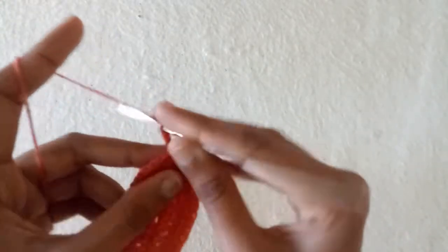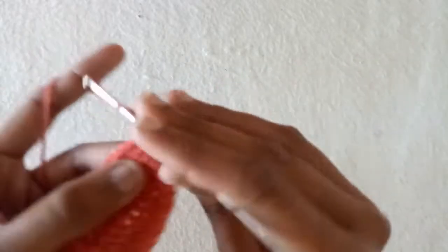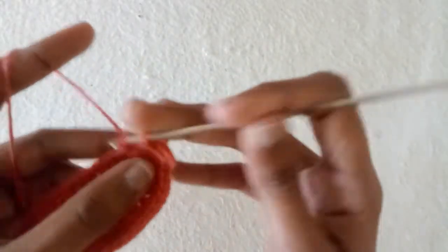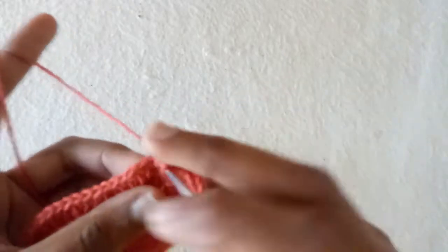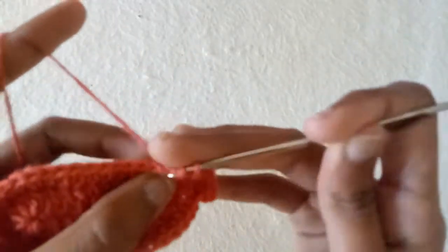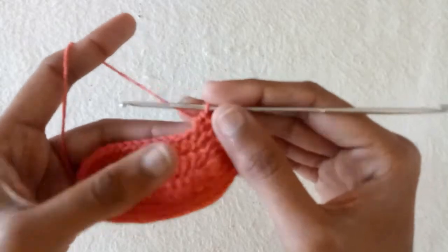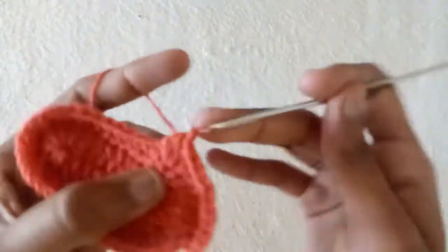Make two chains and into the same space make half double crochet, into the next one make half double crochet one and increase — half double crochet two into the same stitch. Into the next one make simple one half double crochet, into the next one again half double crochet one and two. Into the next one half double crochet one and into the next one half double crochet one and two into the same stitch. So here we will increase making one, two, one, two, and one, two. After that in the next stitches make half double crochet one time without any increase.